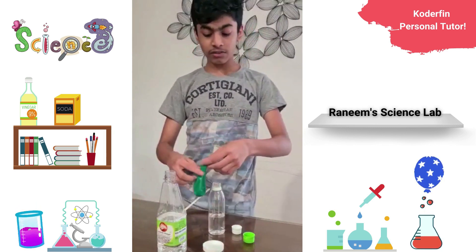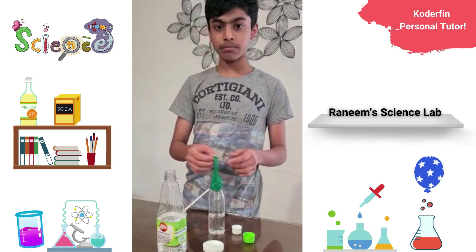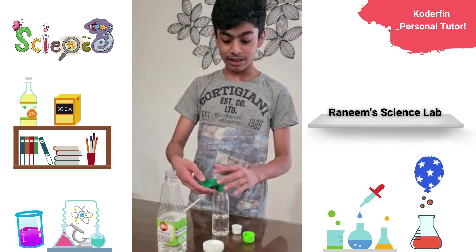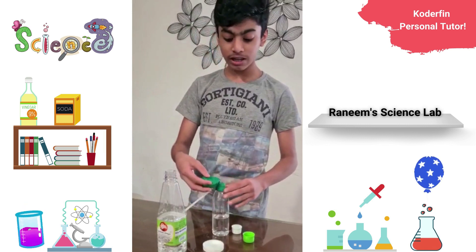Now we need to cover the bottle's mouth with the balloon. Now we are going to flip it and put the baking soda into the vinegar.